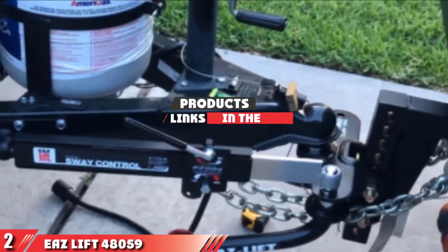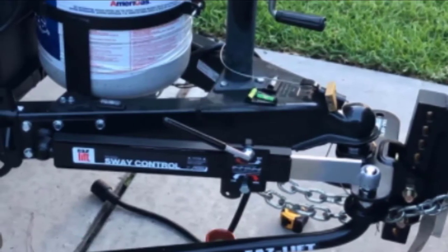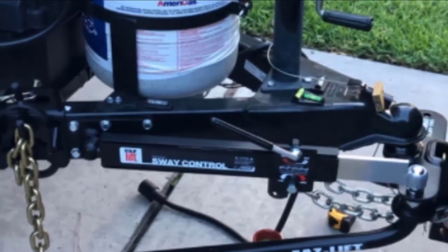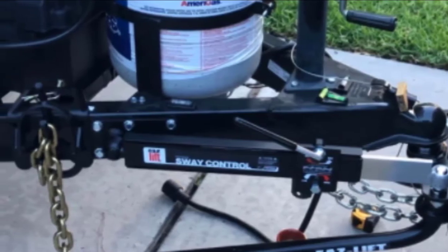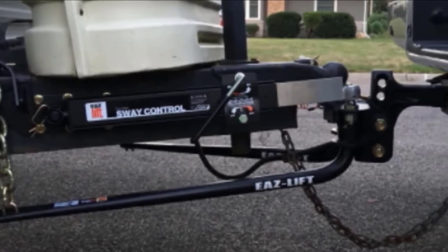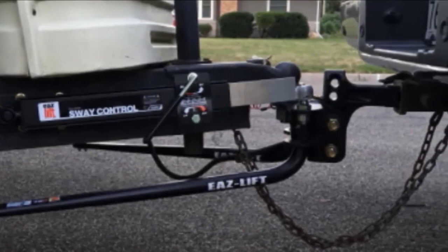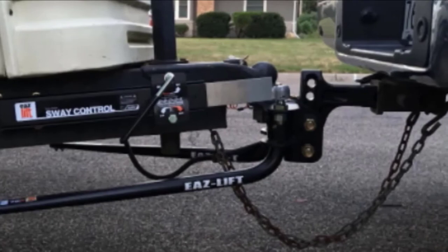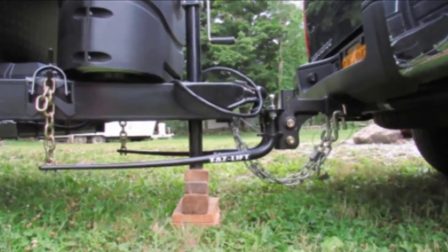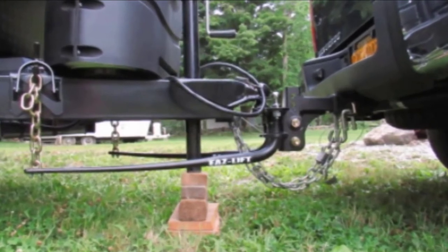Moving on to number 2, the ESLIFT 48059 Distributing Hitch. This weight distribution hitch is one of the few value options that offers a high weight capacity for heavy-duty pulling operations. When using a sway weight distribution hitch, it is meant to keep heavier trailers stable while driving at high speeds, and for the most part the hitch manages to get the job done. The hitch assembles and mounts fairly quickly with just a minimal rear end drop in height. Typically, installation time can be as little as 30 minutes, and after getting everything dialed in, the hitch does a good job of maintaining a secure connection between the vehicle and trailer.